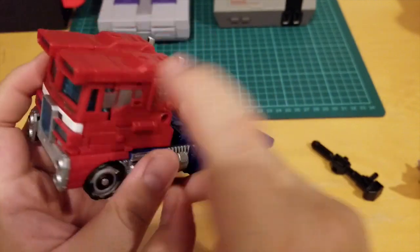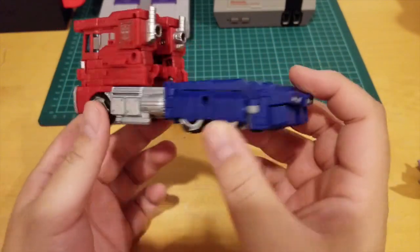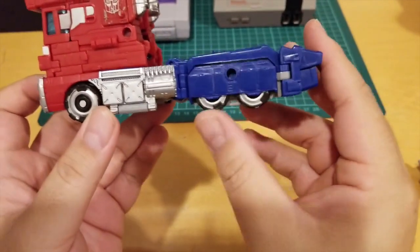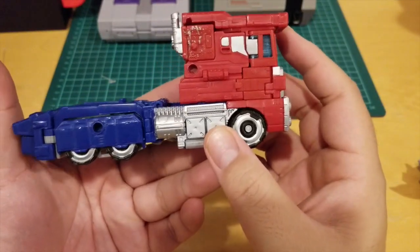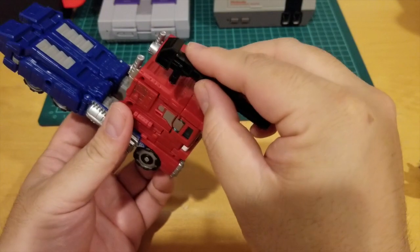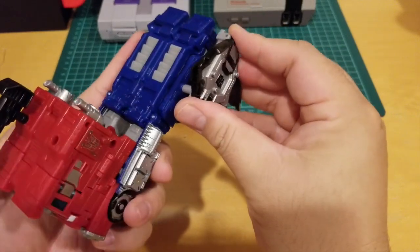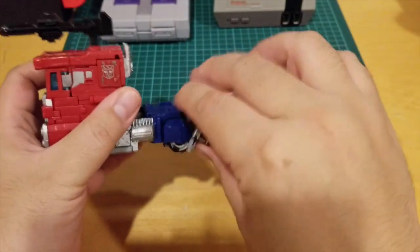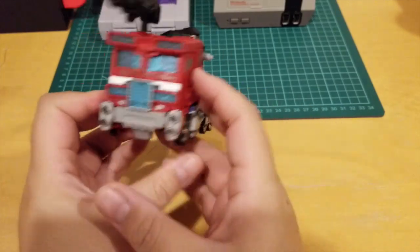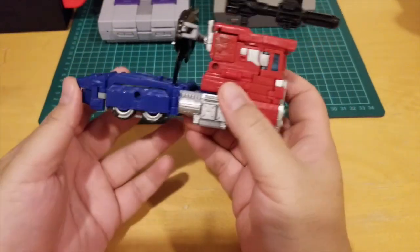He looks pretty cool in truck mode but I don't like the top part. It was pretty difficult to transform without instructions. The truck looks awesome — this is the back view. They try to hide all the wheels and make it look more futuristic. They have three millimeter pegs so you can mount your pistol or gun. When you fold the axe down you can put it on the pegs — there are a lot of mounting points. The only thing that's missing is his trailer, which makes up a large part of Optimus Prime. It would be cool if there was something to mount on the back to look more like G1.